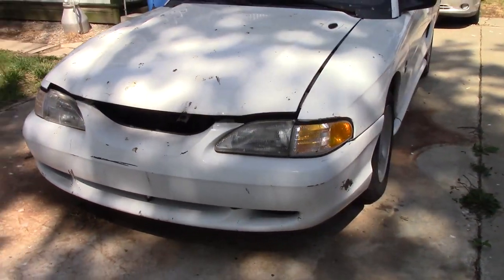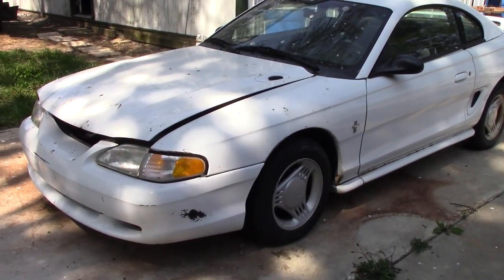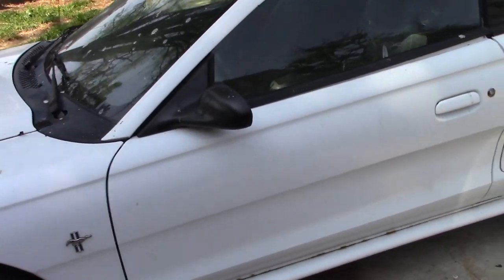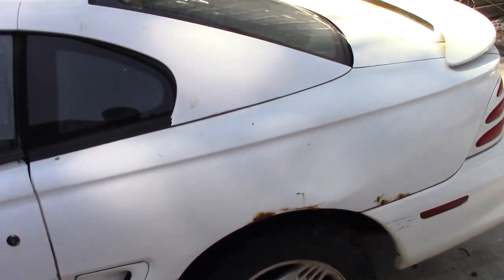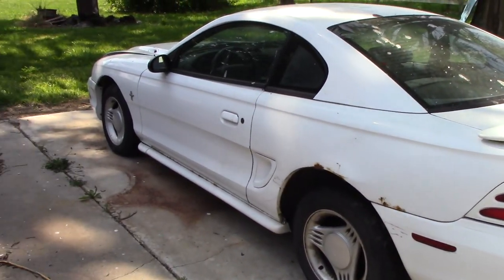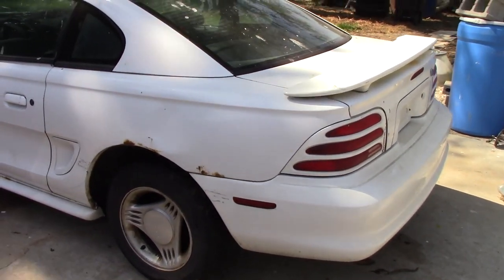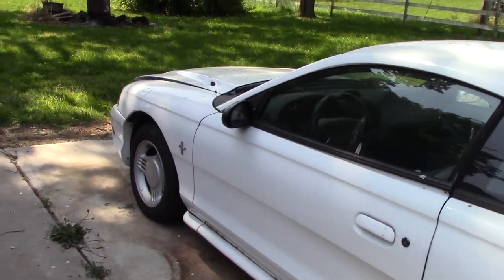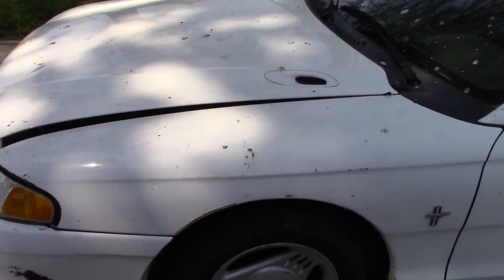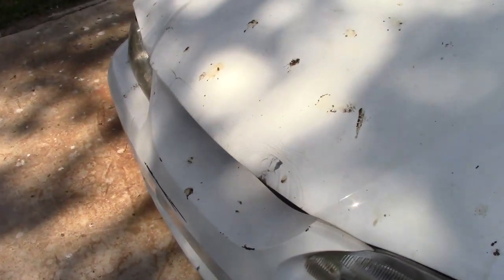It is a 1994 Ford Mustang - the beginning of when they started making this body style. Personally I wish it was just a little bit newer for the other engine, but we'll take what we can get. It does have the six cylinder engine, which is one of the reasons we picked it up. If it had the V8 it would have been awesome, but that eliminates it from what we can do with it. Being a V6, we can now run it in this enduro race, in a board stock derby with full size and minis combined, and a couple other options as well.